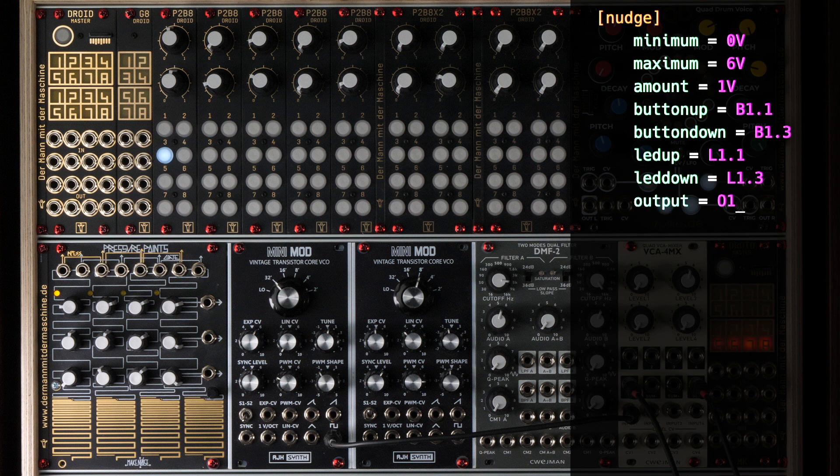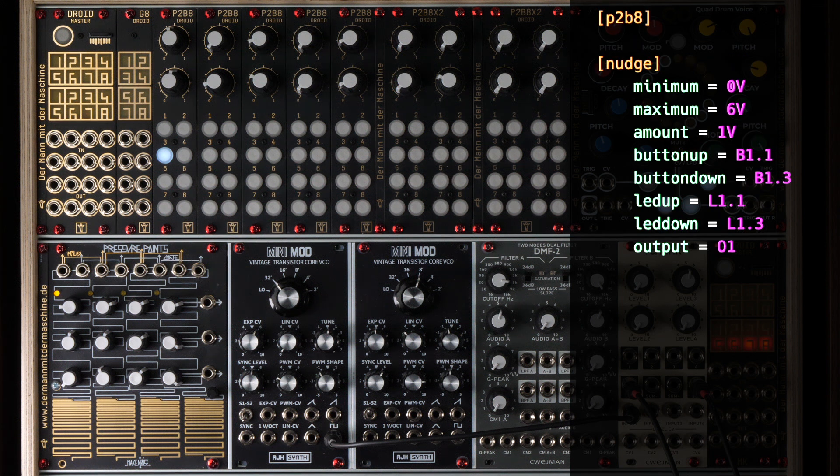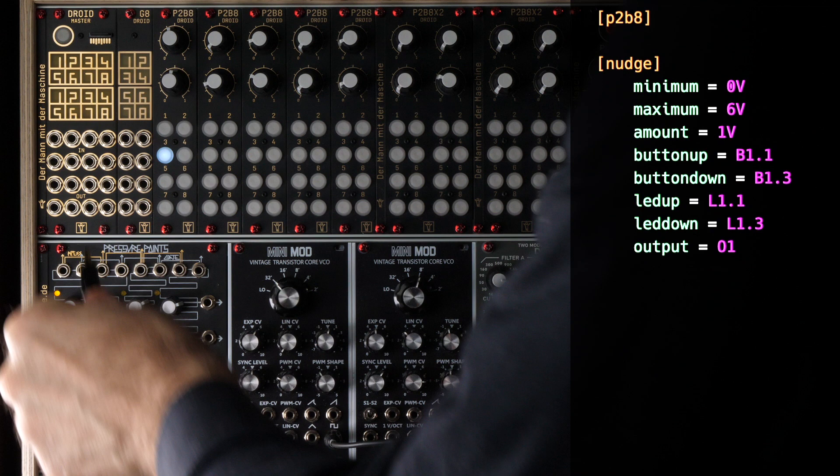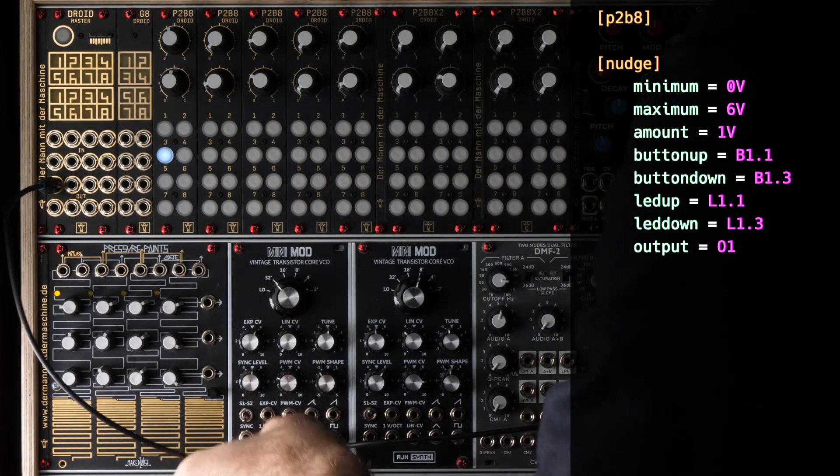With the help of the buttons, you can then set a voltage between zero and six volts in precise steps of one volt. And don't forget to declare the P2B8 controller at the top of the patch. If we now connect O1 to the volt-per-octave input of a VCO, we can switch up and down in octaves.